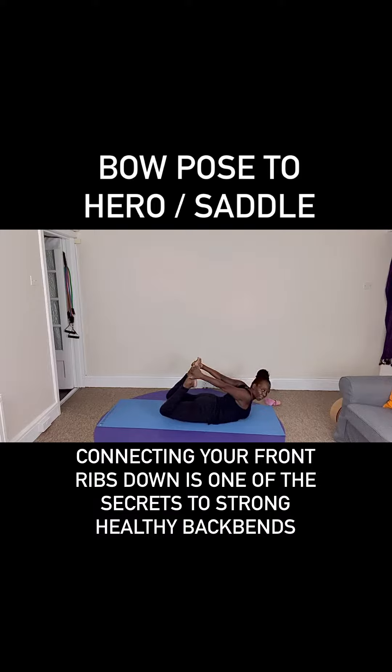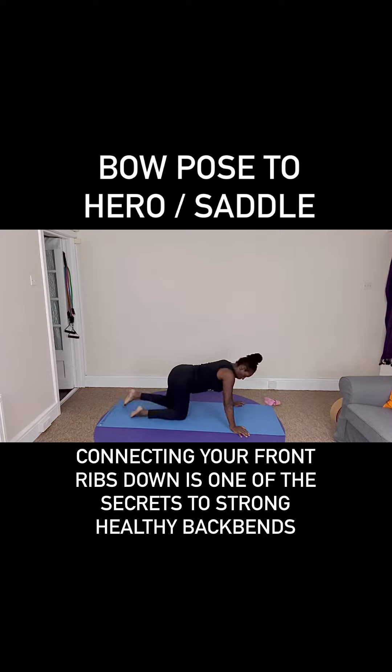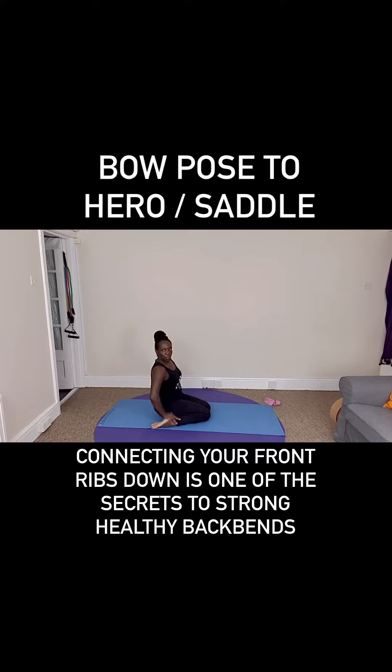Good. Sitting back on your heels for saddle pose. It's saddle or hero — I'm not sure what the difference is; one is yin yoga, one is hatha yoga, but the shape is the same, on or between the feet. Making your way steadily back, as far as your anatomy will let you comfortably go.